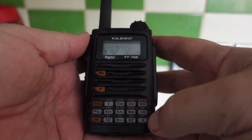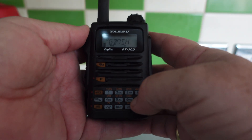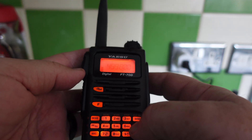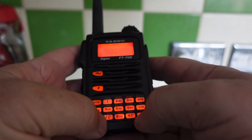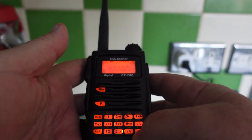Right, let's crack on. The first thing we're going to do is press the V/M button just here, and that puts us into frequency mode. Then we're going to input our frequency, which is 433.025.